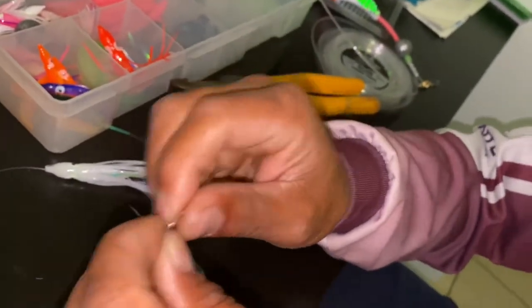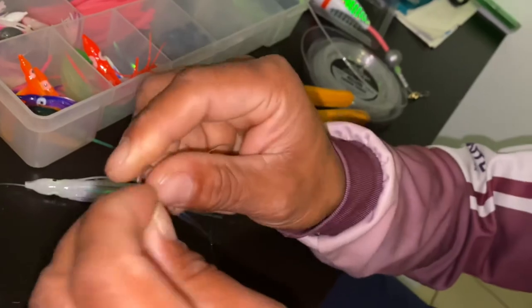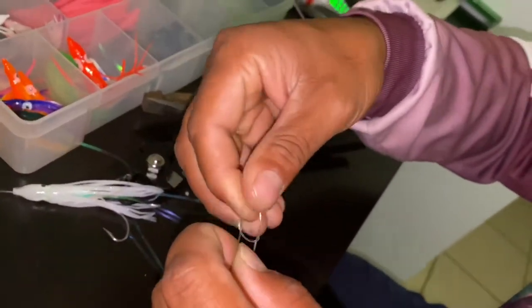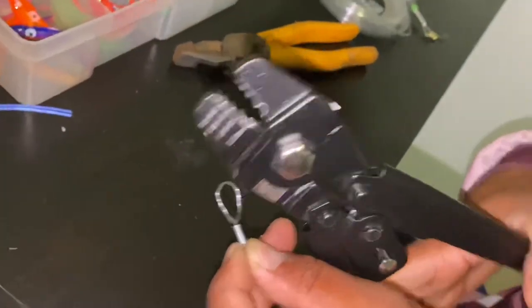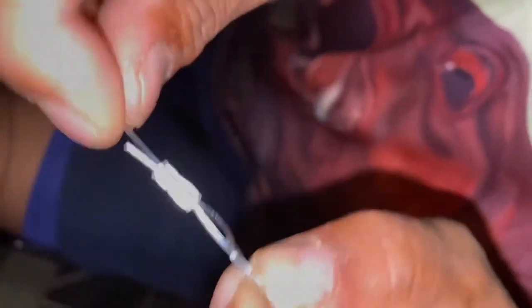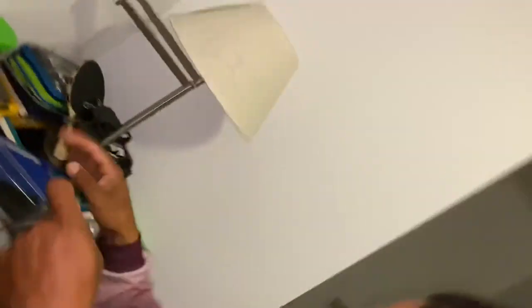You can use a swivel, but you can do it like this — so why use a swivel if you don't need to? Thread the line three, four, or five times through, and then that end goes back to the crimp again. Make sure it's not sliding when you pull both sides — if the lines are not sliding, that means it's super strong.